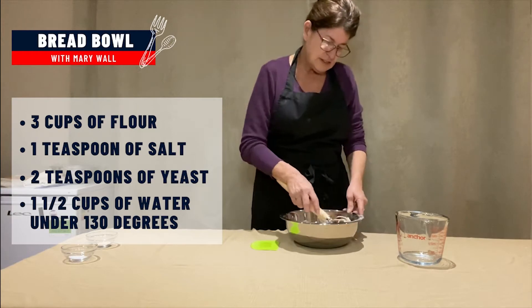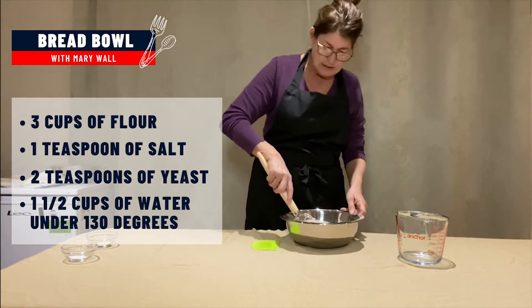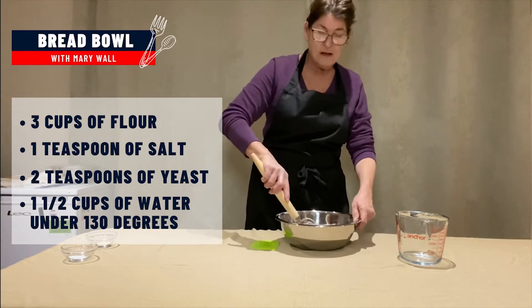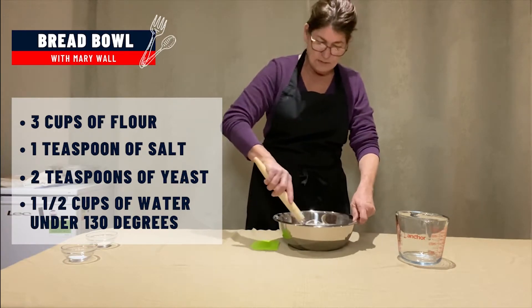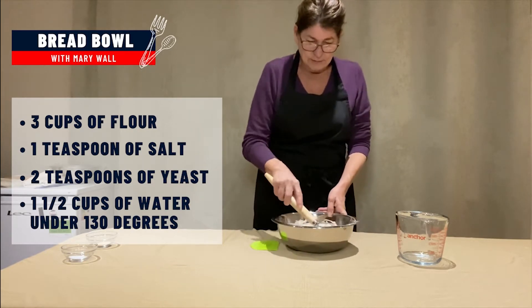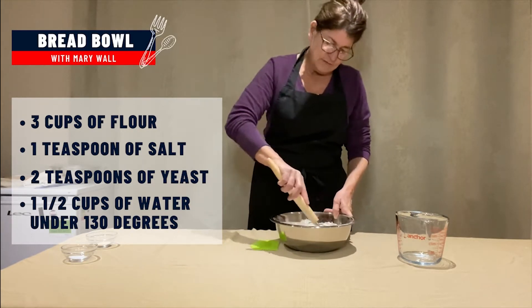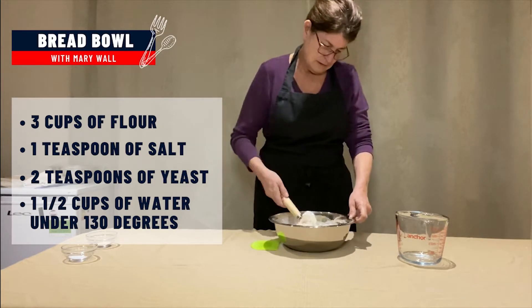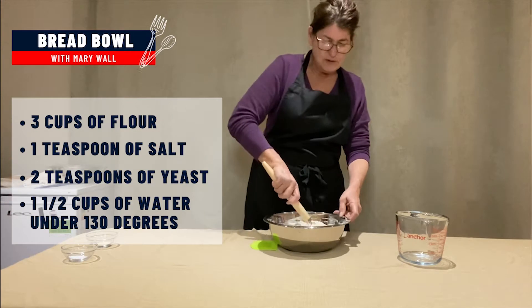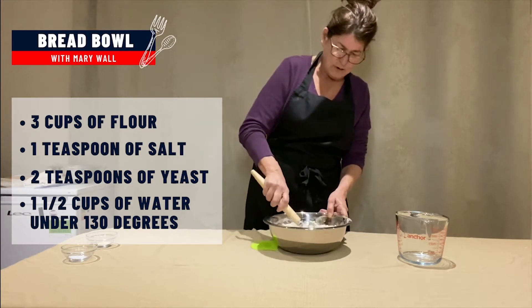These are going to be artisan bread bowls. What artisan means anymore is ugly — so if you make an ugly roll or ugly bread, it's artisan. This is a 50% bread, which means you've got a 50% water to 50% flour ratio.